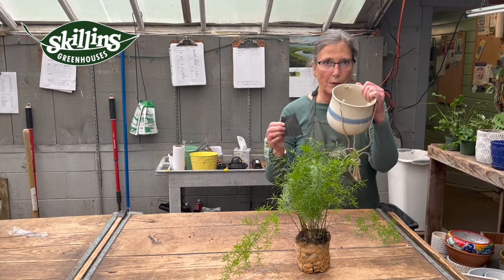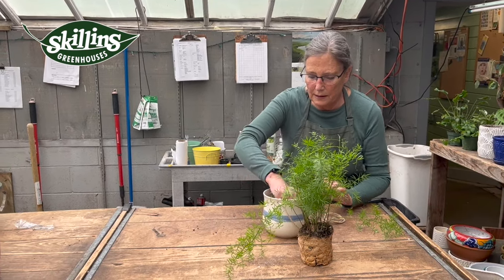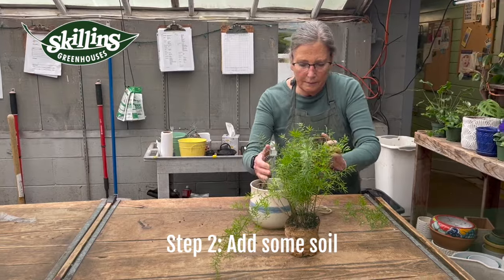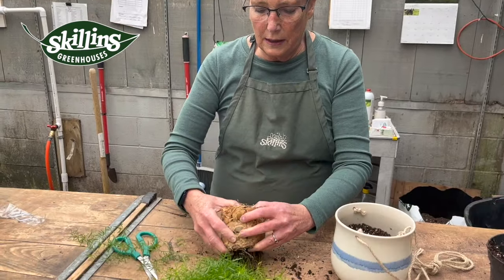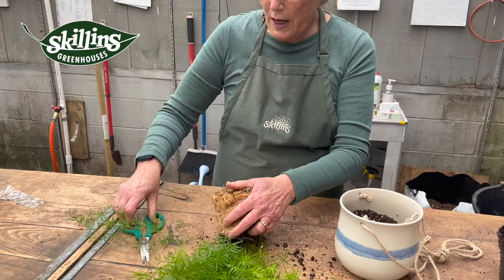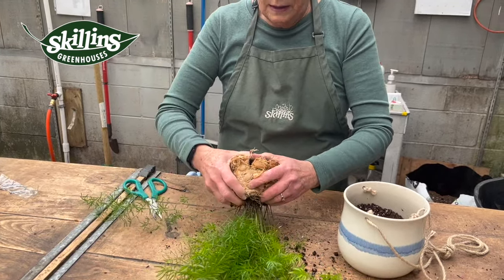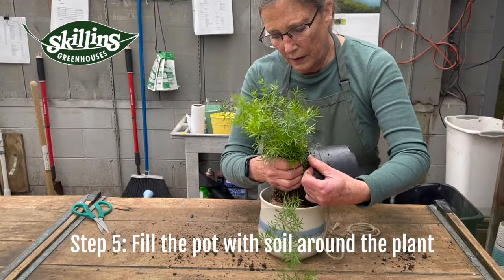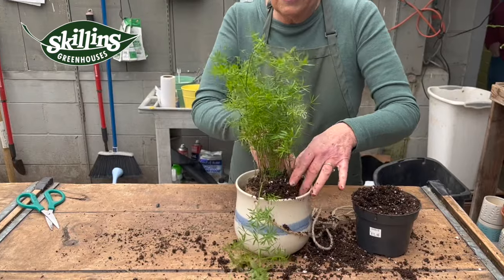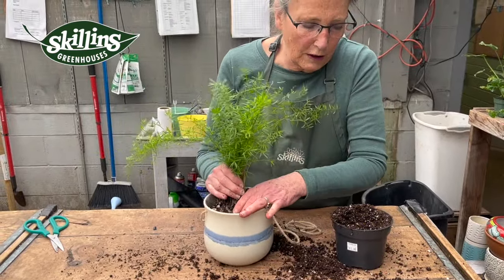Put a piece of cloth over the hole in the bottom — you always want cloths with really good drainage for your plants. Put some soil in there, add fertilizer, break it all up. Sometimes it takes a lot of chopping to get it maneuvering around. Start going around the plant with soil, making sure you get soil all the way in around so that all the roots are touching nice fresh soil.